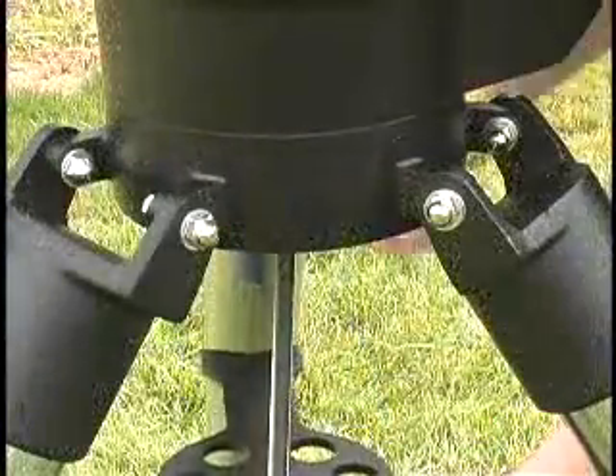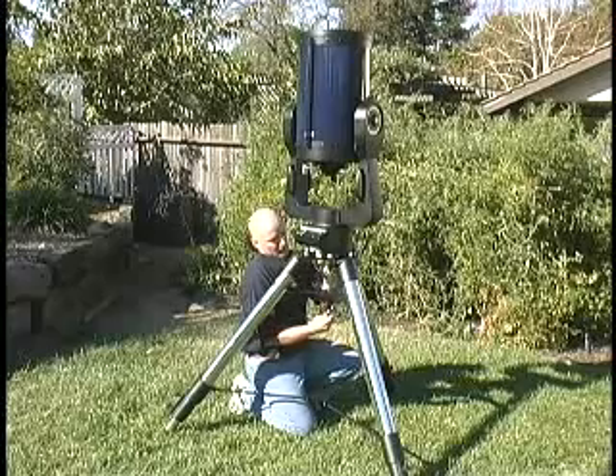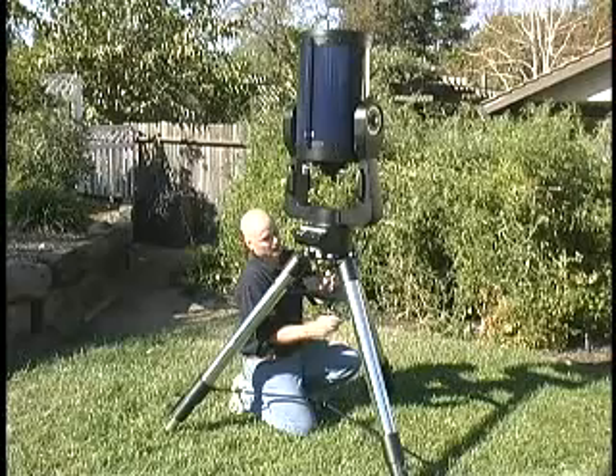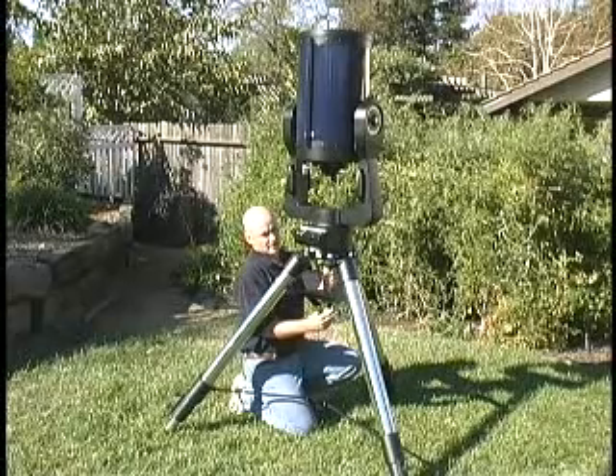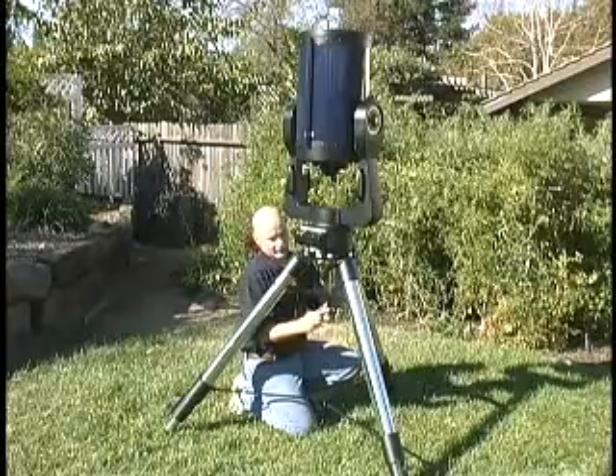What you're going to do is start slowly screwing it in or tightening it up until it grabs on nice and evenly. Once it grabs, you want to double check to make sure you're still flush here and start turning in. It should go in very easily.